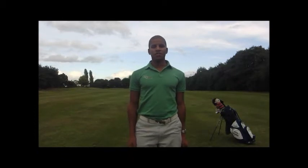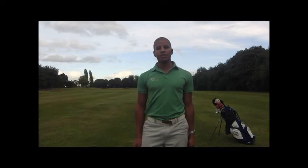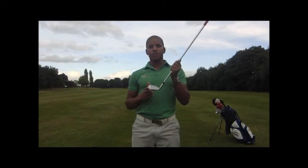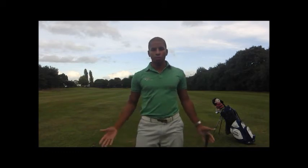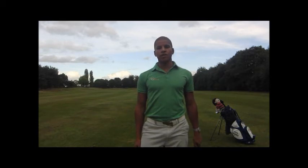As we know from testing done using launch monitors such as TrackMan, the initial starting direction of the golf ball is largely and predominantly produced by the angle of the club face when it comes into impact. Where this face is aiming is responsible for 70-90% of the ball's starting direction depending on the club used. Pretty important. This drill showing us the starting direction of the golf ball can therefore help us to deduce where the club face was aiming at the point of impact.